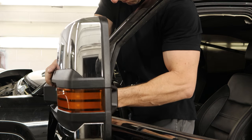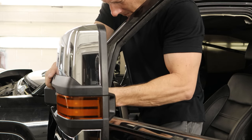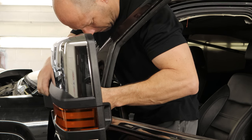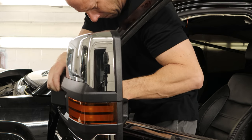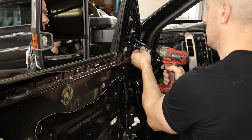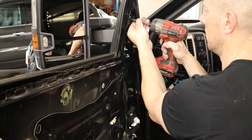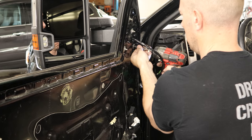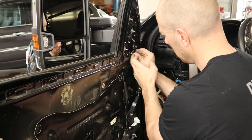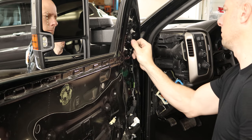We'll put our new mirror on — it's actually used, but they had the best deal. Snap it in, flip it down. Pull the grommet for the wiring harness into the door, make sure it seals. Snap our wiring harness in and plug it in.